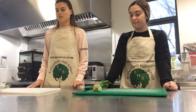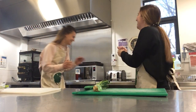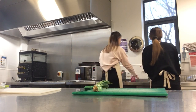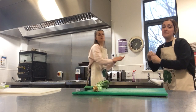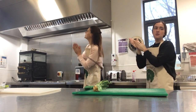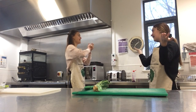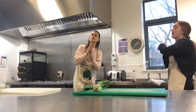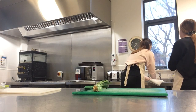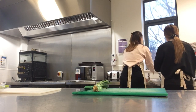So today we're going to make egg muffins. Before we get started, we need to wash our hands. You need your soap and warm water. We have to sing the birthday song — happy birthday to you, happy birthday to you, happy birthday dear Boris, happy birthday to you — and then rinse them off so they're nice and clean.